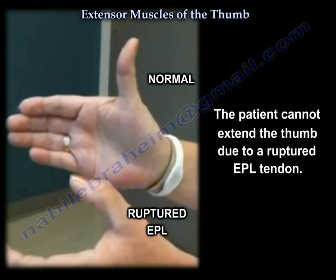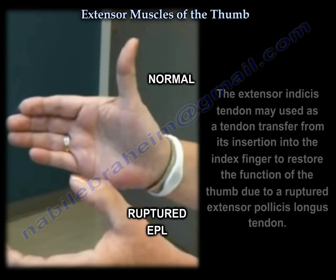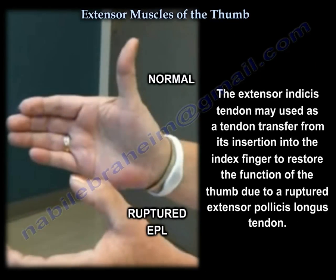Why the extensor indicis? Because it's close to the thumb. We're going to borrow the tendon that's close to the thumb to restore extension of the thumb.